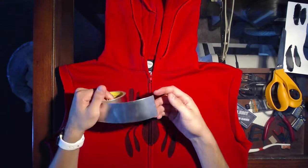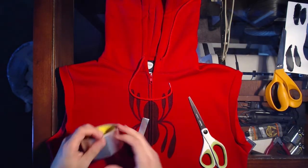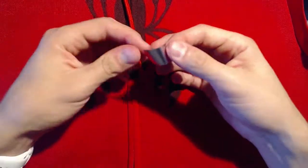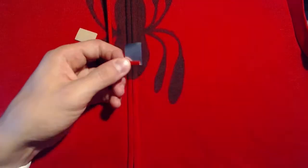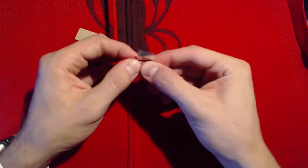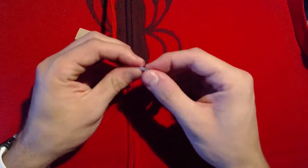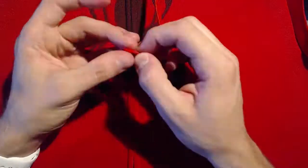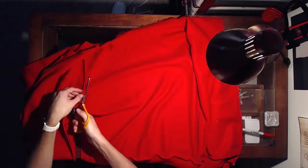Next, take some aluminum tape from the hardware store and cut it to the same size as the aglets on the end of the hoodie string. Stick them on and roll them around to give the illusion of metal tips. Then do the same on the other side.